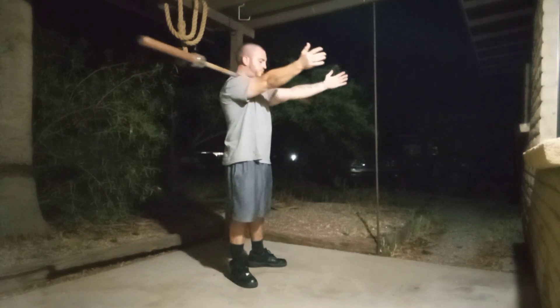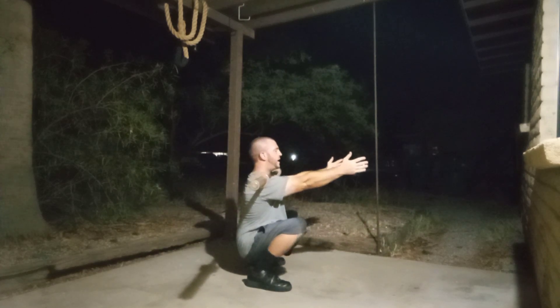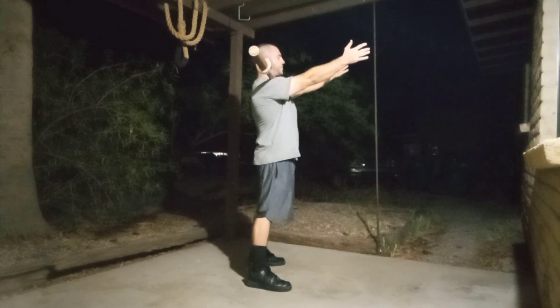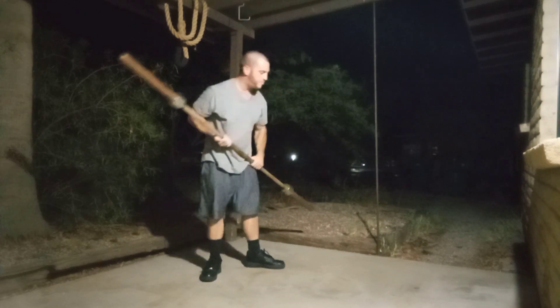I'm going to show it from the side just so you can see what it should look like. This teaches you to remain totally vertical in the upper body. Like I said, if you start to lose it at all, that barbell is going to fall out of the proper position.